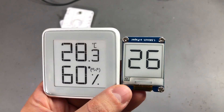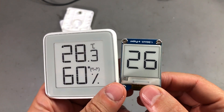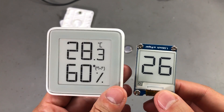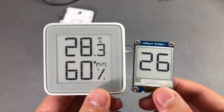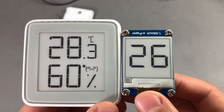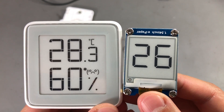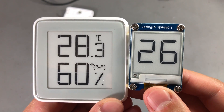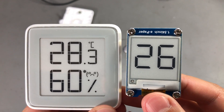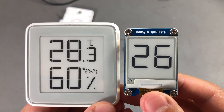To show you this, I prepared another ePaper display showing a couple of digits. They're similar in size and similar font — I couldn't find the exact font used on the Xiaomi thermometer, but it's a similar seven-segment digital font. If I put these two together and bring them closer to the camera, sure the two displays are a bit different in color and contrast, but I find it impossible to tell if one is a segment-based display and the other is a pixel-based one.